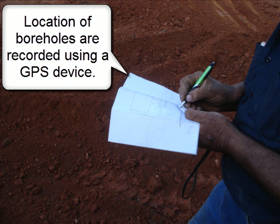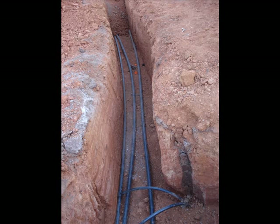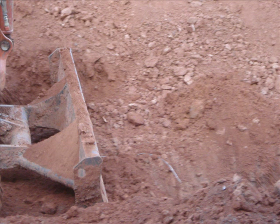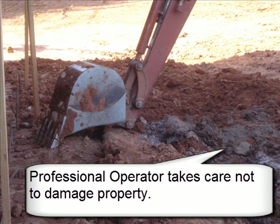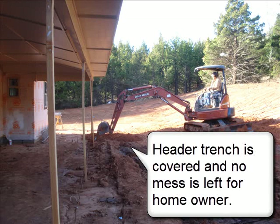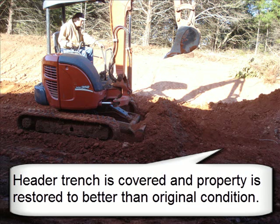The location of the boreholes is recorded using a GPS device. Once the headers are tested, it is time to fill in the header trench. A professional operator takes care not to damage property. The header trench is covered and no mess is left for the homeowner; the property is restored to better than original condition.